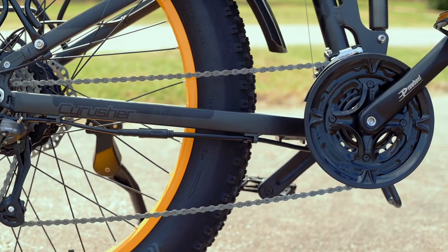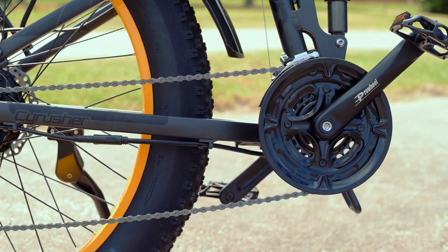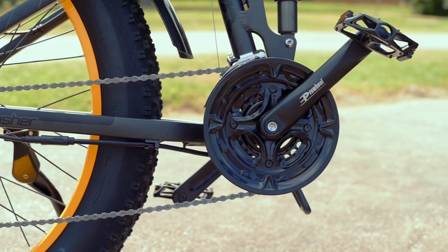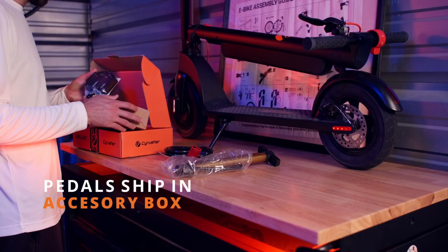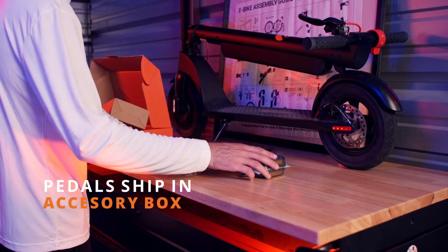Welcome back to SciRusher TV. Today, we're going to show you how to properly install the pedals on your new SciRusher eBike. SciRusher ships all of our pedals in a separate accessory box. Once you've opened that and located the pedals, we can start installing the pedals.